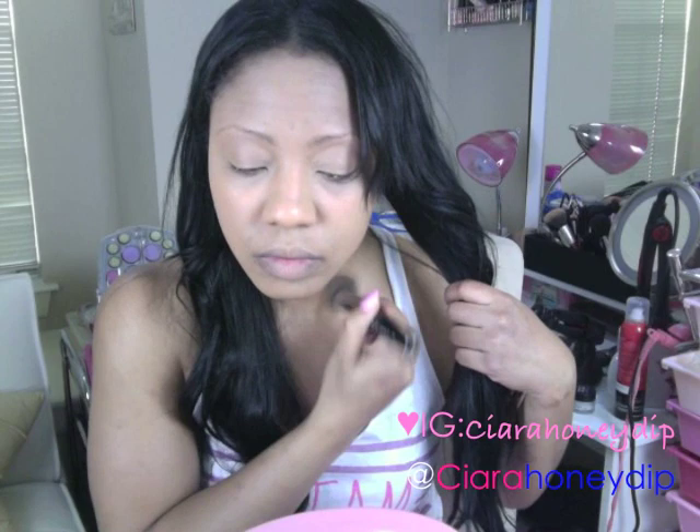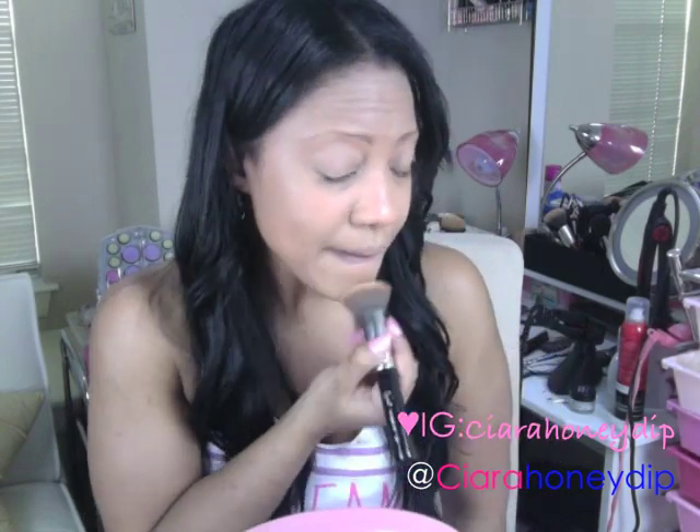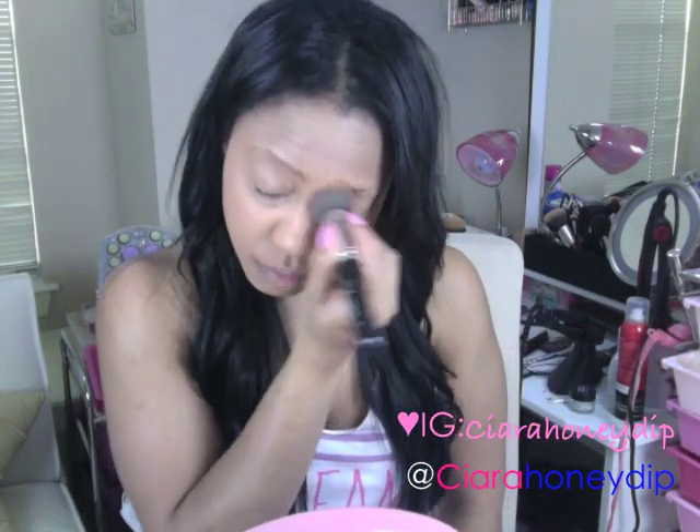First up is my foundation. It's Makeup Forever Matte Velvet Plus. I'm just going to apply it to my face and neck using my Sigma Flat Top Kabuki brush.